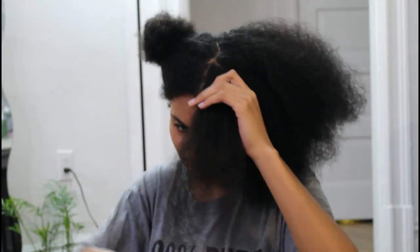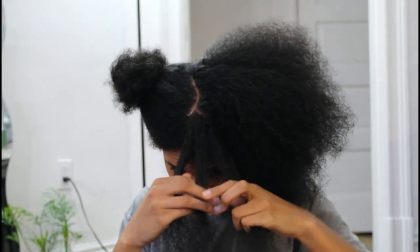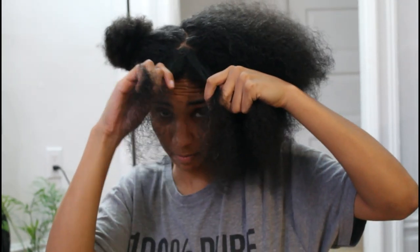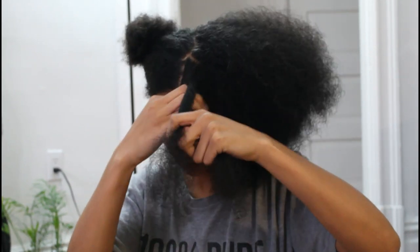So I'm going to take this section and break it into three. Three sections — this is my right section, because it's right for me but that's left for you — middle and left. So I've got right, middle, and left. I'm going to start by taking the right side and exchanging it with the middle, and then do it again, taking the left and exchanging it with the middle. That's basically how this braid is going to go, except as you're going down your head you're going to start picking up more hair.